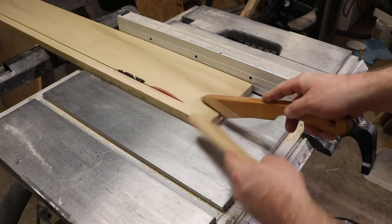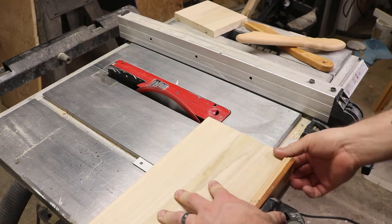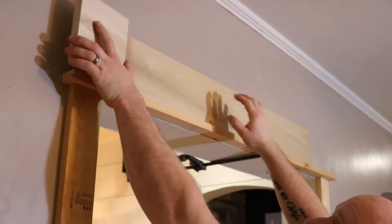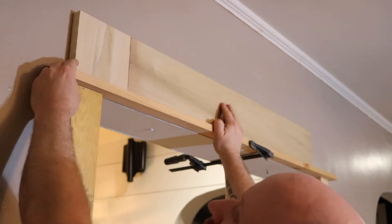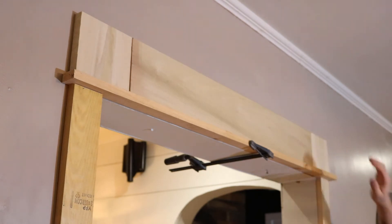Now I ran into a little bit of an issue with the top. I wanted it to be really wide, so I had a piece of poplar laying around in my shop to make this work. You can still use the same pine that is already cut to the width you need, but I just wanted to go a little bit more custom on this one.